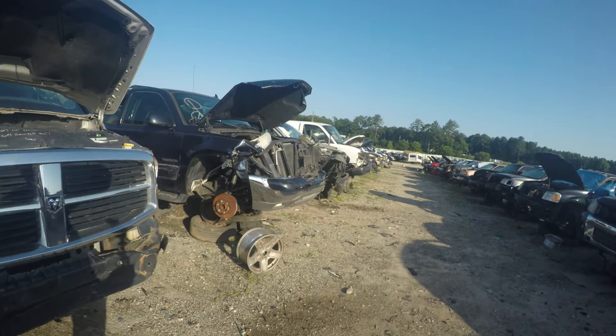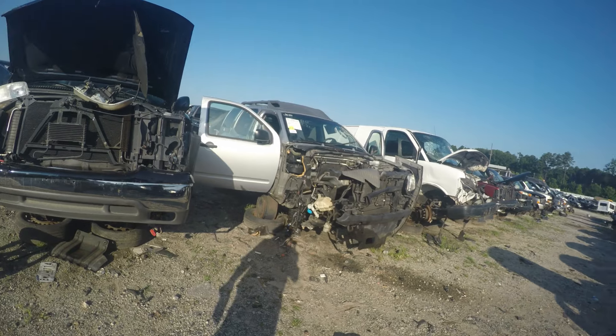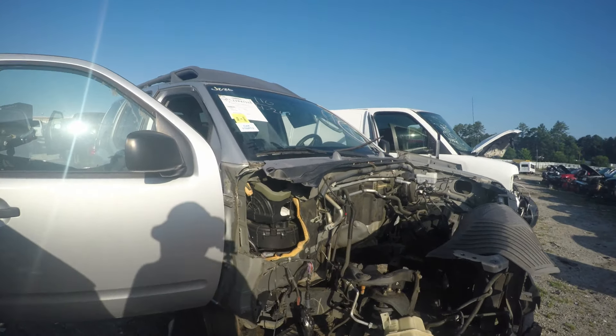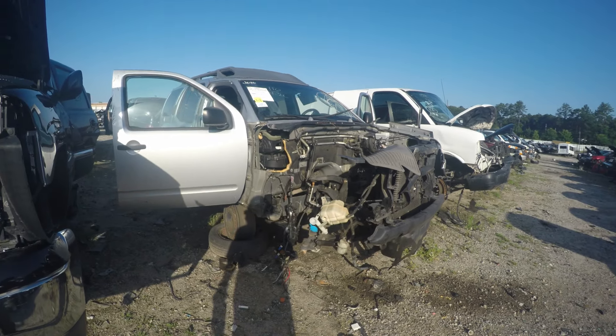Alright, another day in the junkyard. Don't even know if this is gonna be enough today to make a whole video, but we'll find out. We only need one thing today and that is the sun visor clip from an Xterra. We're gonna go over here to the one that we were working on before — got the trailer hitch wiring and stuff. Wow, someone cut the whole corner off of this thing. Alright, let's get these sun visor clips.